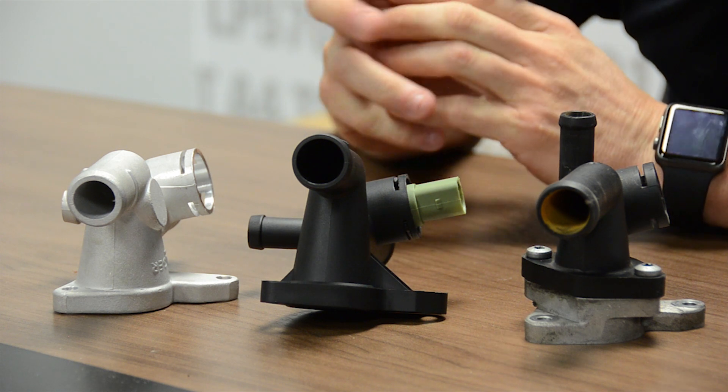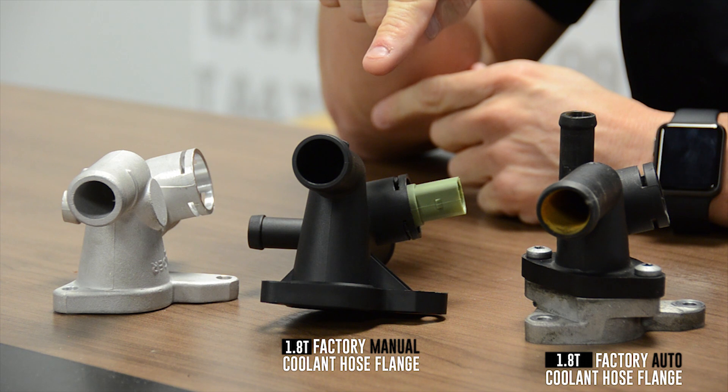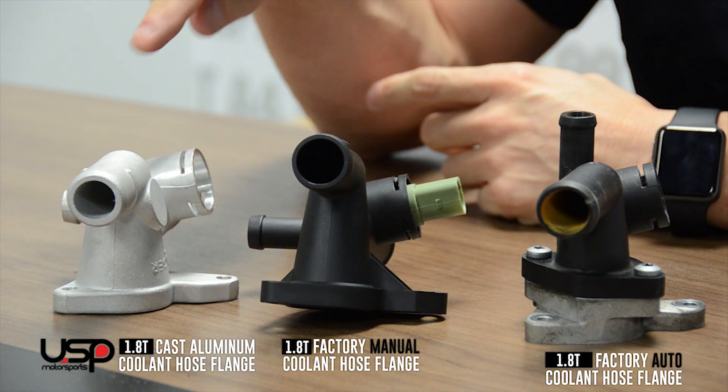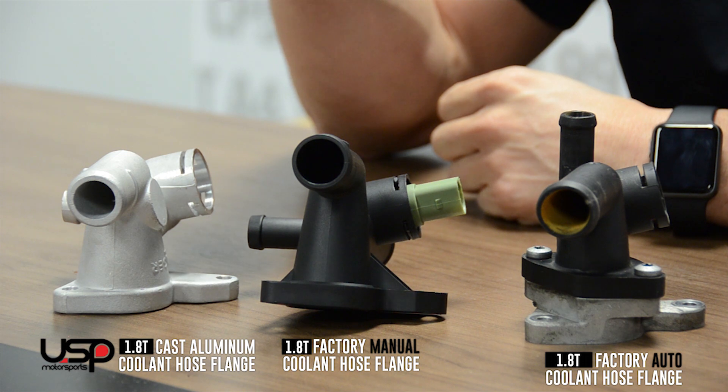In front of me I have a factory coolant hose flange for an automatic transmission vehicle, one for a manual transmission vehicle, and the cast aluminum hose flange. The first thing you'll notice is both factory pieces are plastic while the other one is aluminum. As many of you know, aluminum is stronger than plastic, especially at high temperatures.